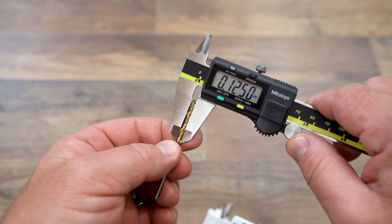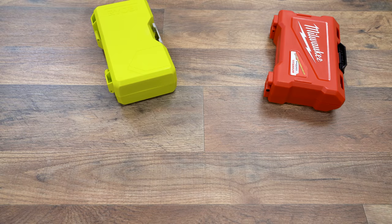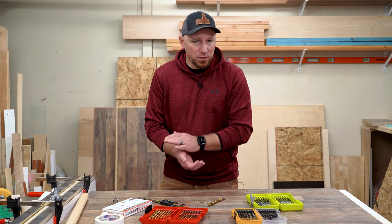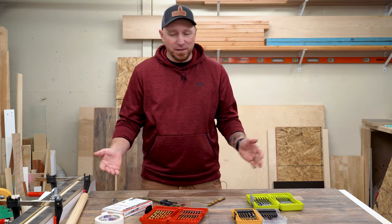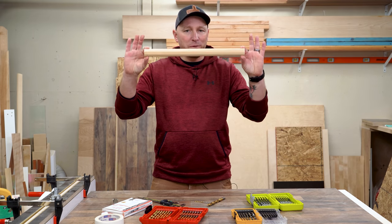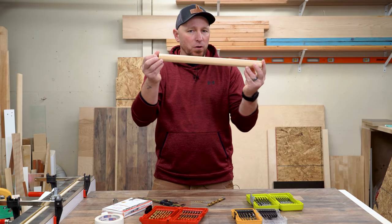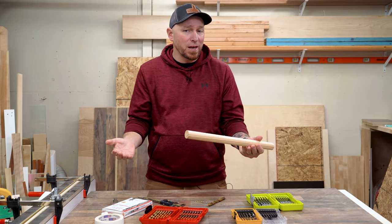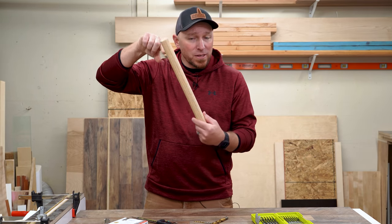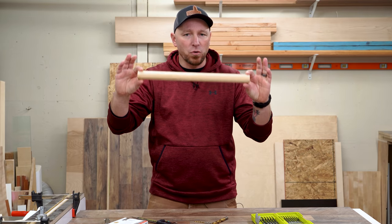Since most of the bits in my shop have probably five to ten years of wear on them, I figured I would go out and buy brand new sets and see if I could get different results. A drill bit is usually made by taking one solid round blank and then milling away the material that we don't want, like to shape the flutes or to establish the cutting angle. So as long as you're not actually adding material to the outside of that blank, the outside diameter should measure the same along its whole length.